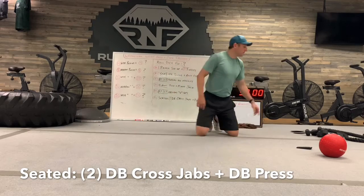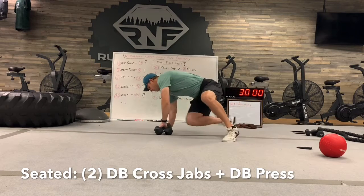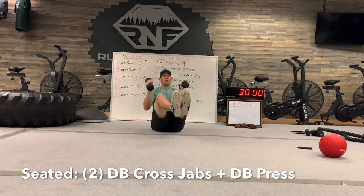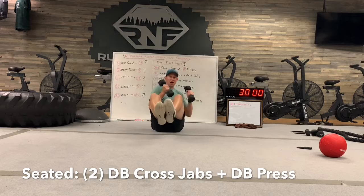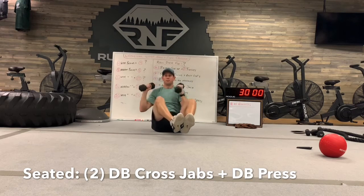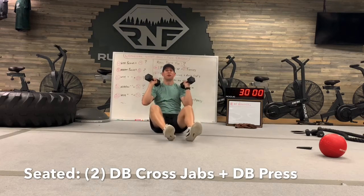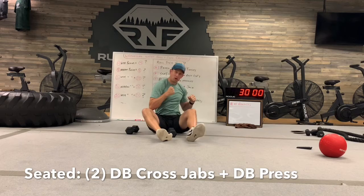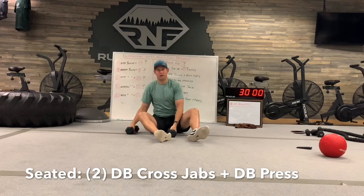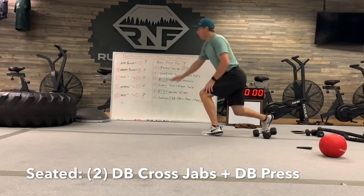The last one — number six — you'll need a set of dumbbells. You're going to be seated and do two cross jabs: cross with the right, cross with the left, then both hands together press up — that's one. Right, left, and press. Make sure you fully extend the arms and get a full twist with that cross jab, then press with both hands together fully extended up. That's what you pair with the push-ups.